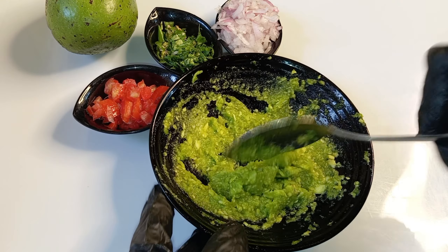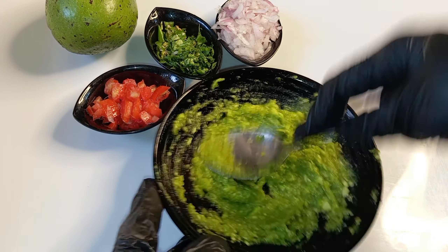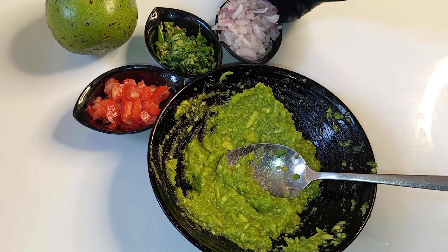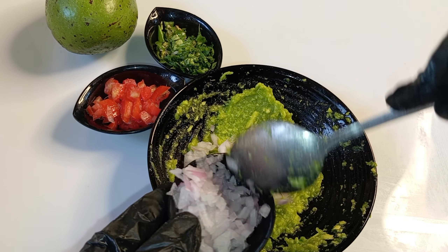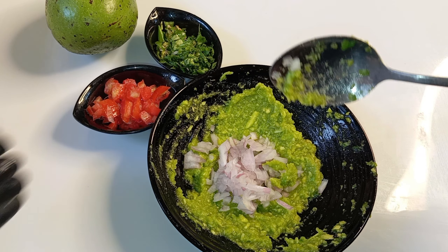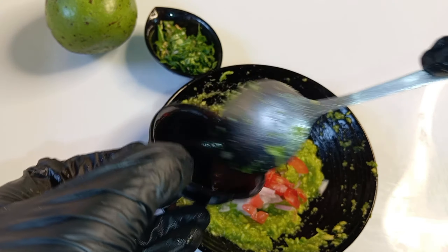I will add 3 ingredients. This is Mexican food. I will mix it in a small piece.